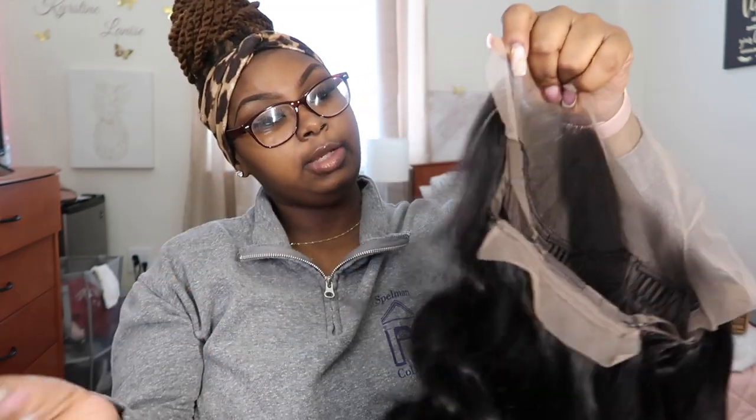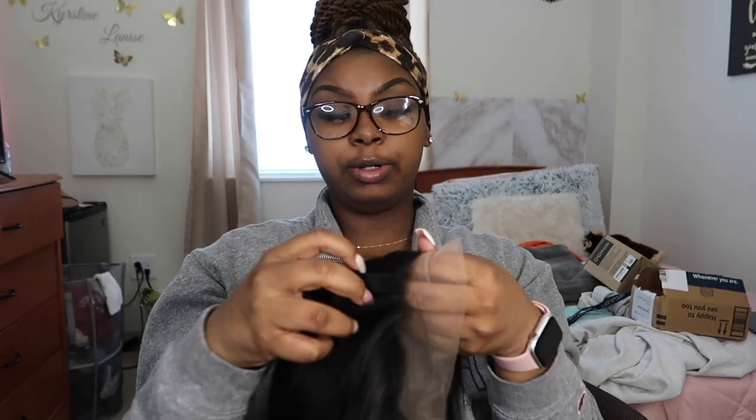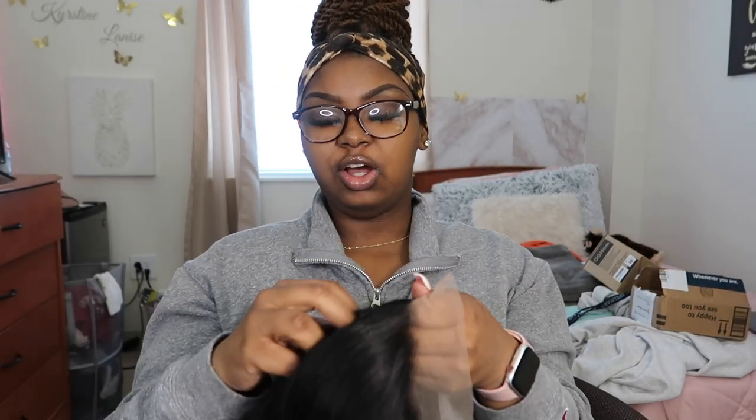Y'all, this is the wig, period. I'll link it in the description box. This hair looks cute — I'm excited to install this for Valentine's Day. Y'all got a valentine's or no? I mean, if you don't, it's cool. You never needed nobody. Go out there and get yourself some flowers, get cute, get your favorite stuff, take yourself out to dinner, treat yourself. We never need nobody to treat us. I think I'm gonna do a side part with this.